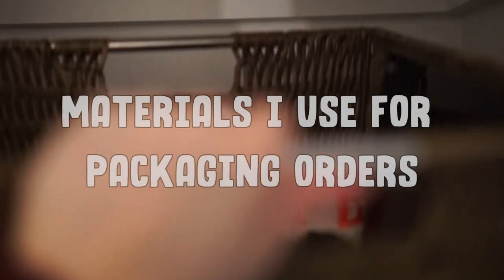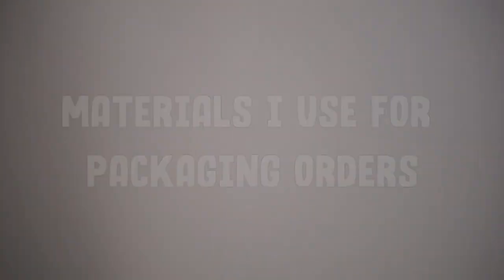If you want to see how I package my Etsy orders, then keep on watching. Alright guys, here's what you need.